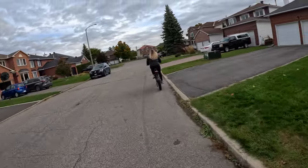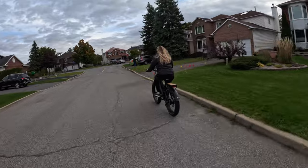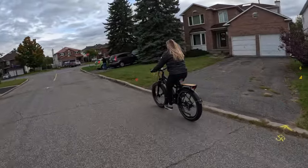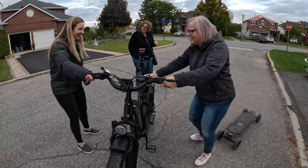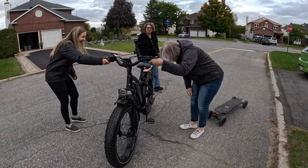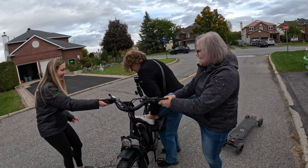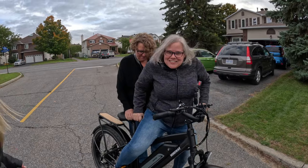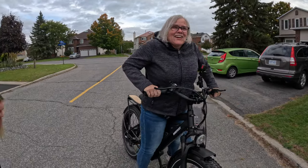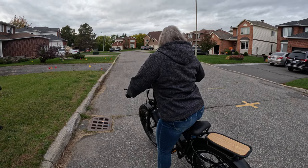Laura kept on riding the bike over and over — she loved it. Next, my wife Nikki wanted to give it a try, but she hadn't ridden a bike in 20 years, so this is kind of funny. First you have to be able to get on it. I've got the seat adjusted to my height, but she said 'you better not put this on YouTube!' — this is my wife getting on the electric bike.